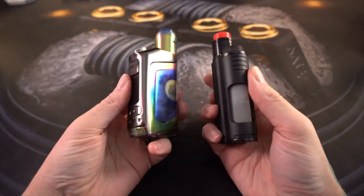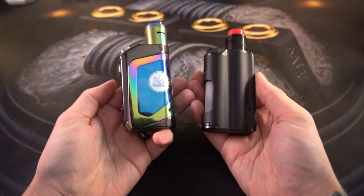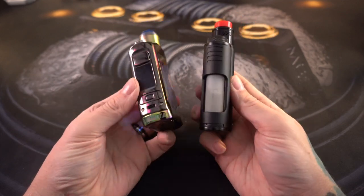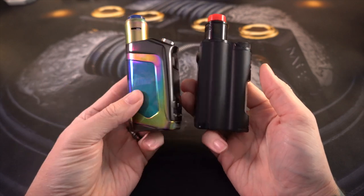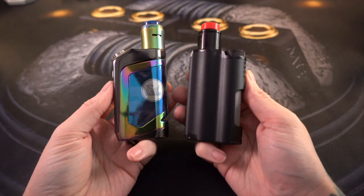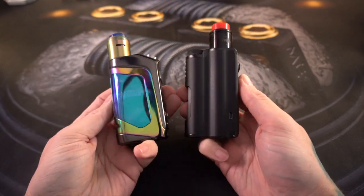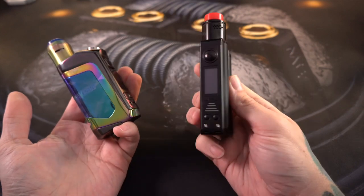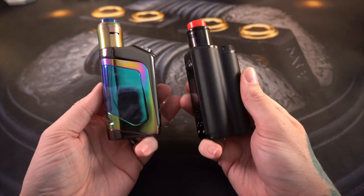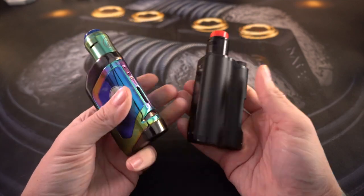What's up everybody, Grim Green back here today. Thank you so much for joining me. I've got two squonkers here - two pretty popular squonkers. I made some comments about the Revenant TVL Delta being like the best squonker I've ever used, but I wanted to compare it to what seems to be a really currently popular squonker, which is this guy - the Top Side. We're going to compare both of these together and I'll give you my thoughts on both of them.